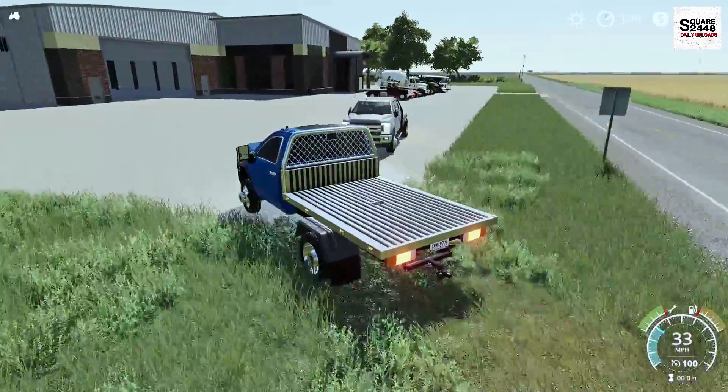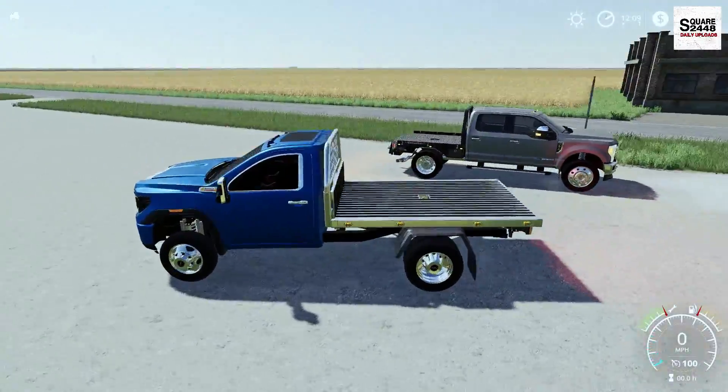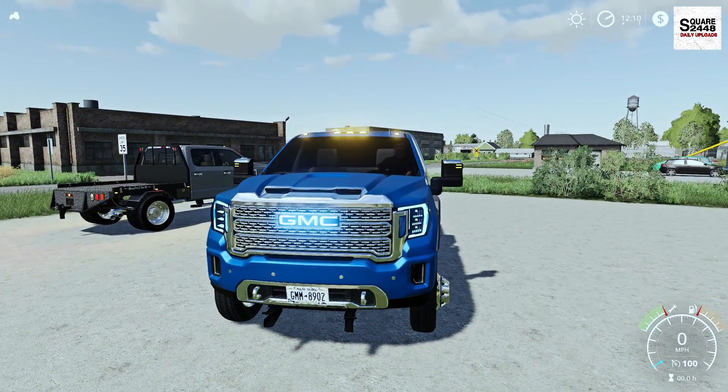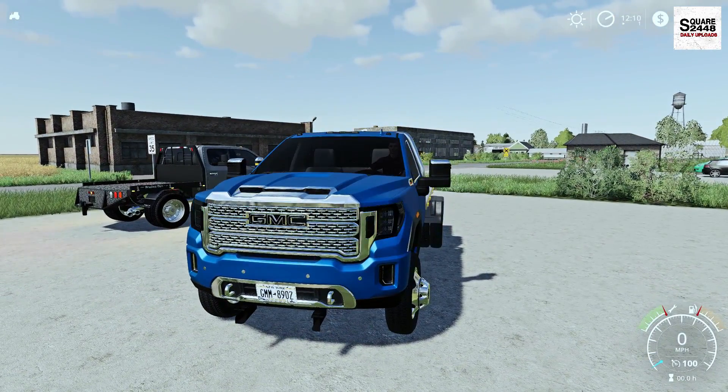For these reviews I do feature quite a lot of trucks and some other unique mods, but I definitely want to feature more tractors and things like that. Look at those LED lights — those look awesome.